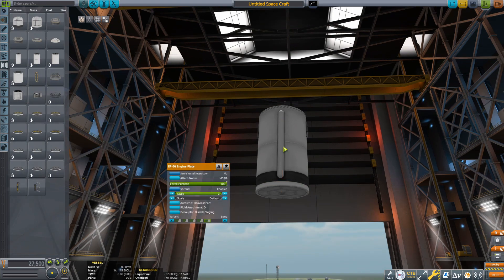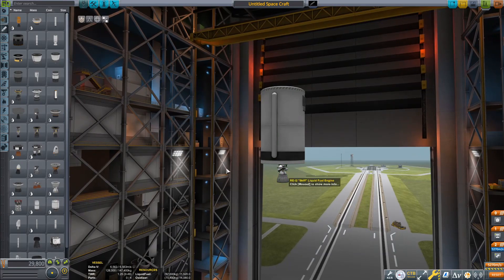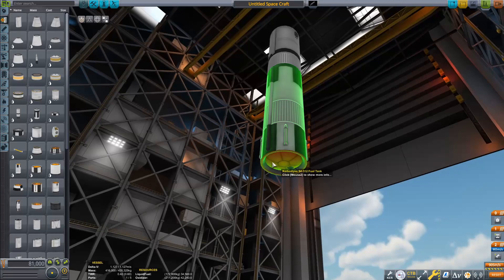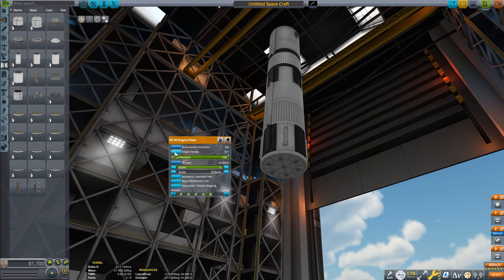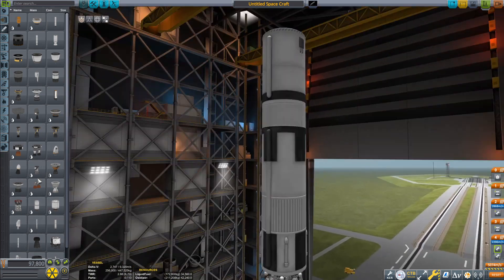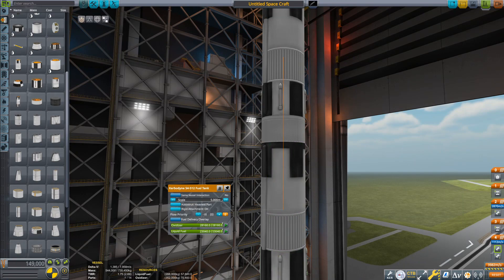This is the Comet HLLV, or the Comet Heavy Launch Vehicle. It's actually a super heavy launch vehicle, but names, right? This was designed to be basically the replacement for the Saturn V and was actually researched by NASA for quite a few years, but it was eventually scrapped because, yeah, this never would have worked.